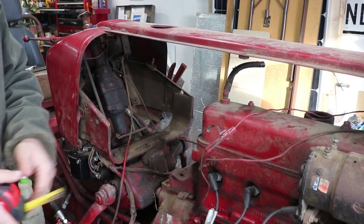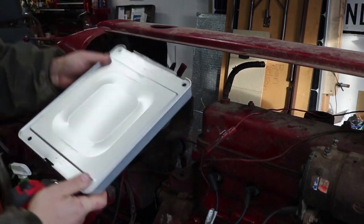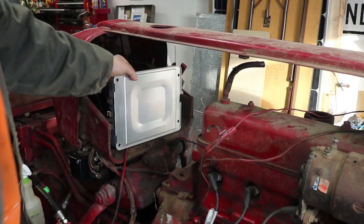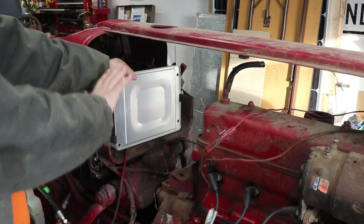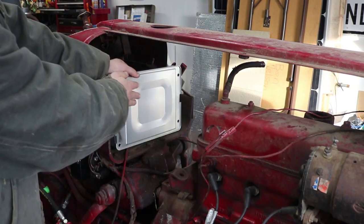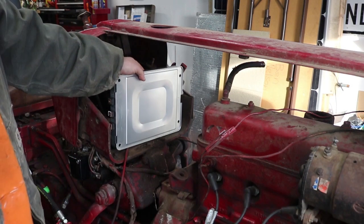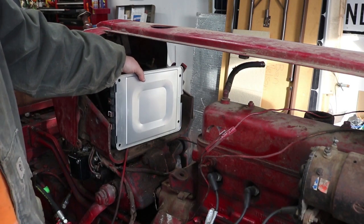I do have a Nissan Leaf cell module — I think this is from a 2012 model year car. I could definitely do a stack of these batteries coming right out, a stack all the way across, about 32 inches long. That'd be about 12 kilowatt hours worth of batteries.